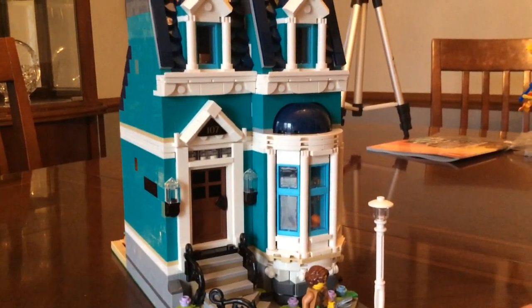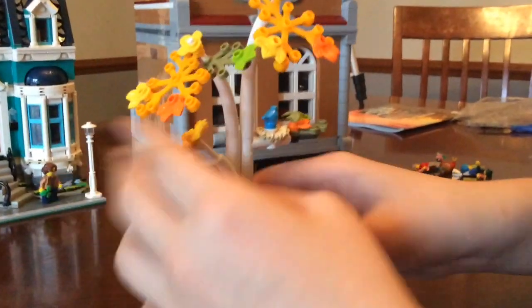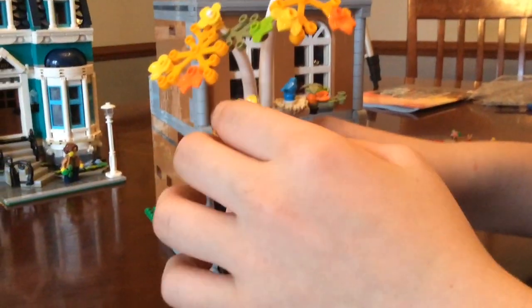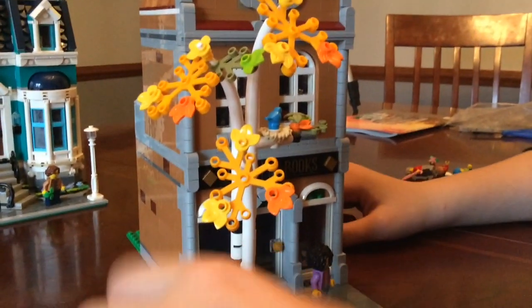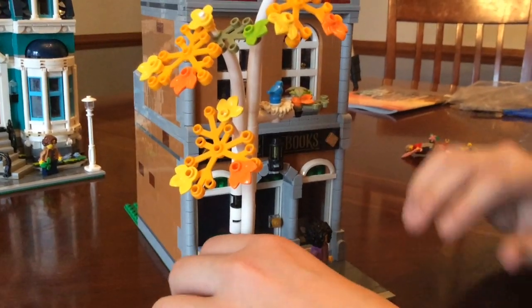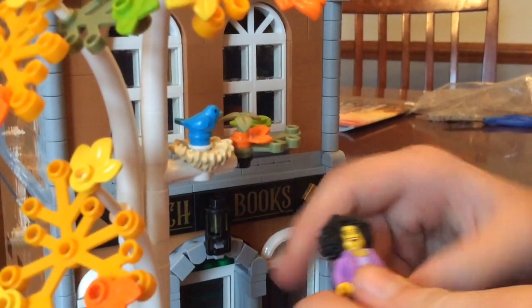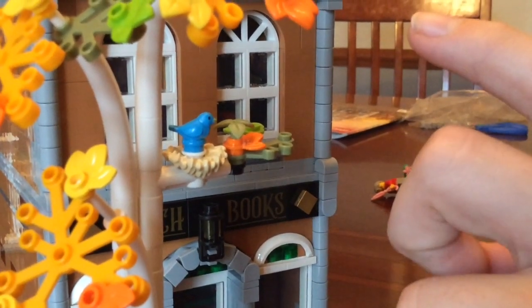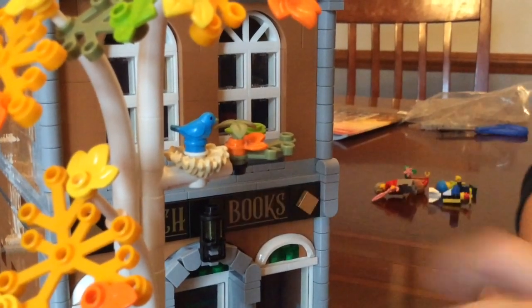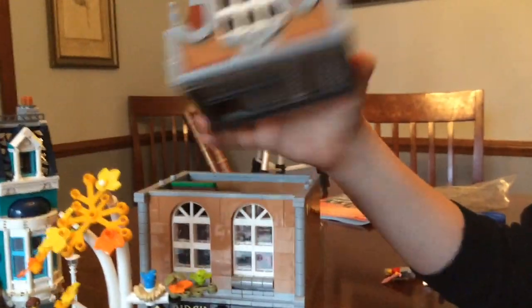Now let's move on to the bookstore. We're going to start by looking at this birch tree, which Birch Books is kind of based off of. It's built up really nicely using these pipe-kind-of pieces. In my opinion it looks a little weird, but birch trees look weird, so it's a good design. You have a little bird in a nest — that piece is normally used to go around the neck of a fur coat, but I think it looks really good used as a bird's nest.